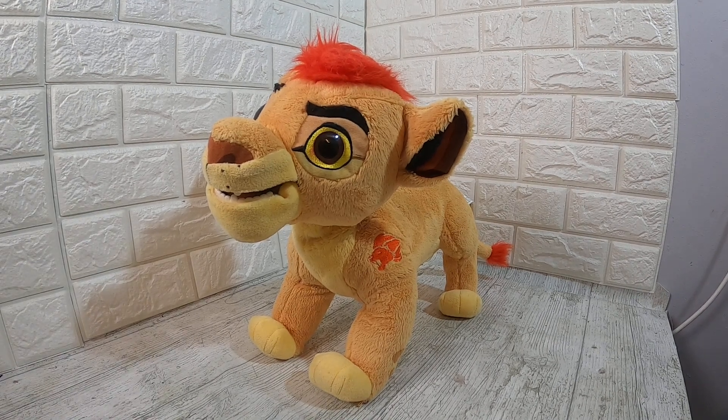Hi, a short video to show you the Disney Lion King leap and roar Attic Room Guard, Simba. There he is in all his glory. He's motion activated.